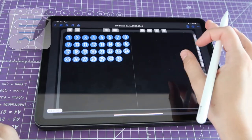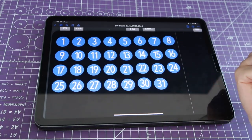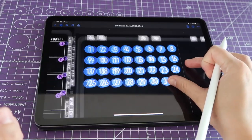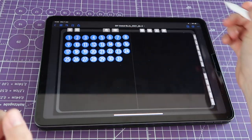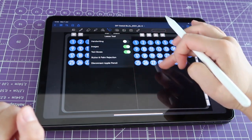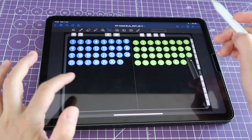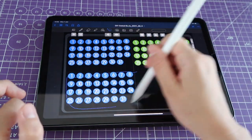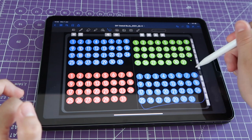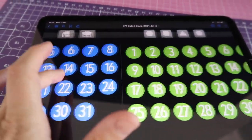What I showed you can be done in GoodNotes, but you should be able to replicate this method in Noteshelf, Notability, or any other note-taking app that lets you create multiple items and grab them all at once using a lasso tool. Another thing you can do: go back to your original page, copy all the numbers, and paste a duplicate set. Turn off text boxes and just select the backgrounds to change their color, so you have sets ready to go in multiple background colors — especially useful if you use different planners.